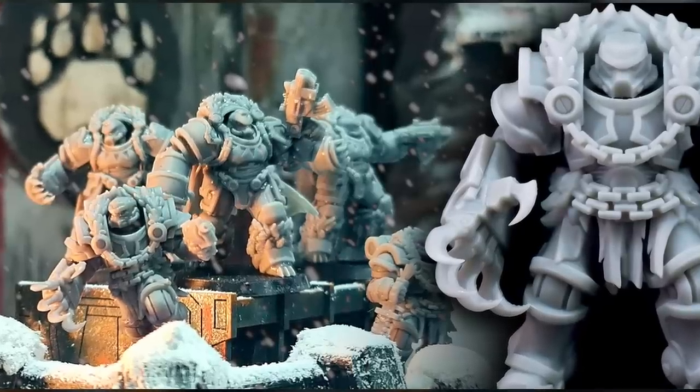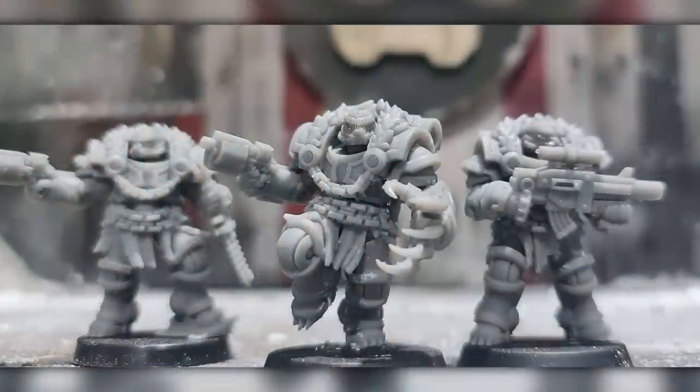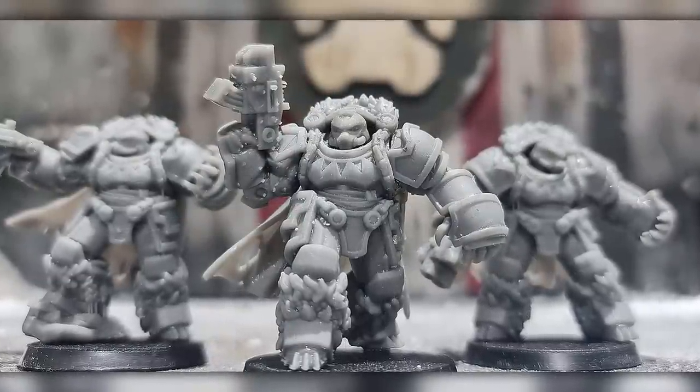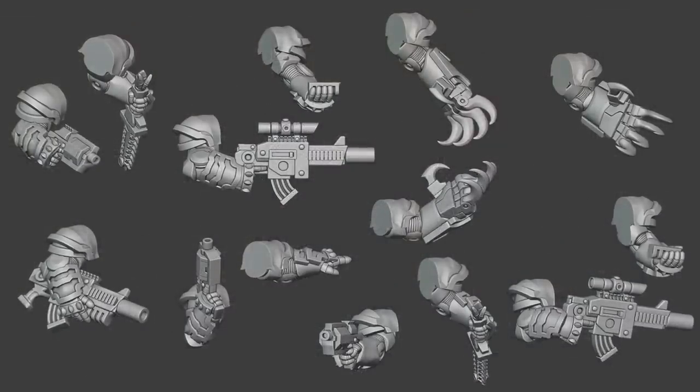For those who've been following along at home, Jazza's creation, the Space Bears, have gone on to find their own legs and grow into something unique. There's a Kickstarter launching, pushing them into their own range of creations, and there's a whole bunch of really cool models coming that are unlike anything you've seen before.